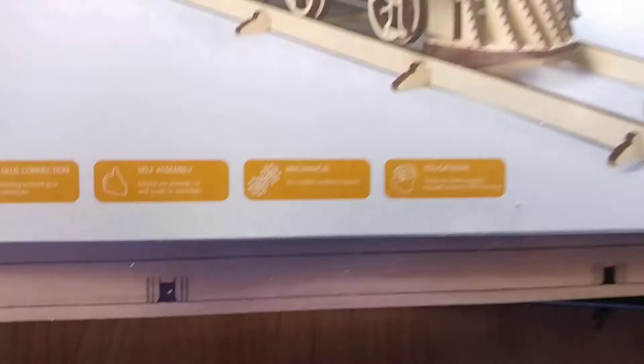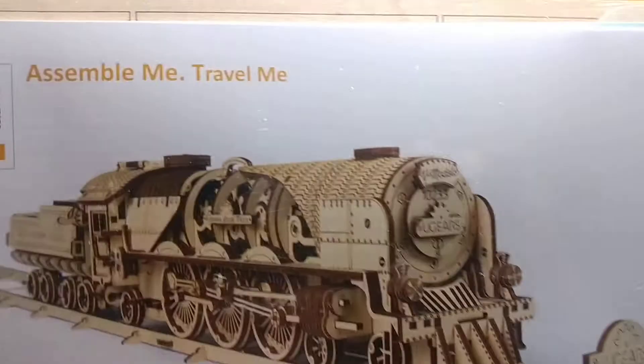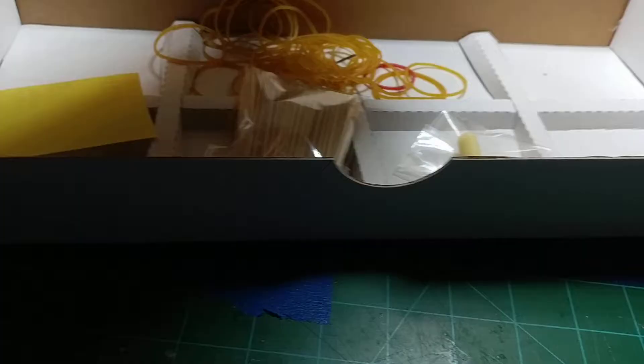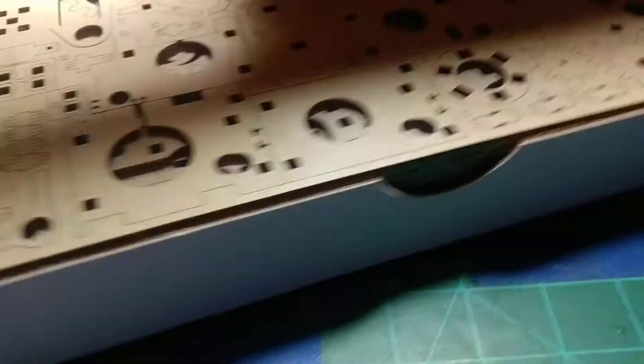It's self-propelled — the rubber bands are for a wind-up-and-go mechanism. Looks like they give you some track you can put it on, but not a whole lot. Mostly it's a display model that actually runs, and it's got a cutaway so you can see the inner workings. So this is going to be my project for this installment.